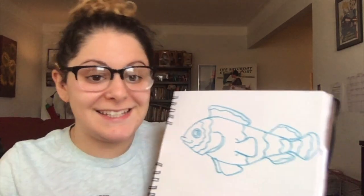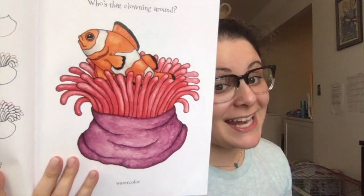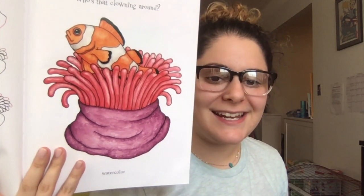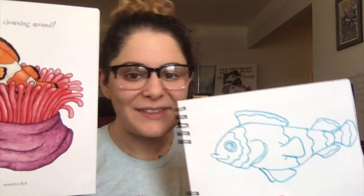And that, my friends, is how you draw a clownfish. Now, clownfish live in anemones — I'll splice these together — an anemone looks like this. If you want to add an anemone, then you can. Or you can just make some coral reefs, or you can make another clownfish for him to hang out with. Remember, clownfish are orange. Have fun, and don't forget to send it to me at htemple@schools.nyc.gov, or you can just Dojo it to me.